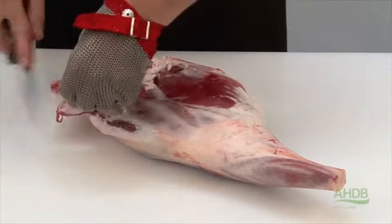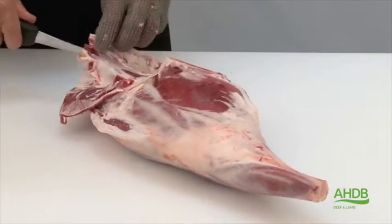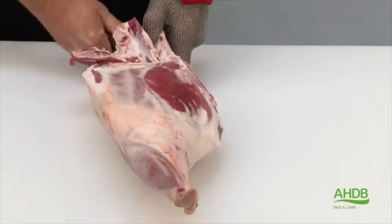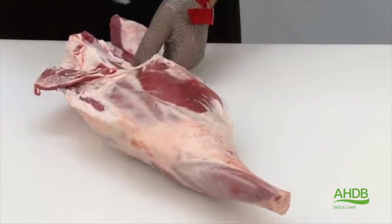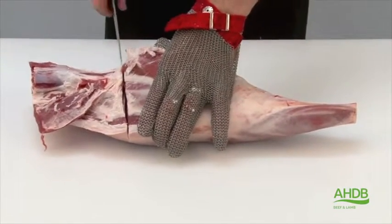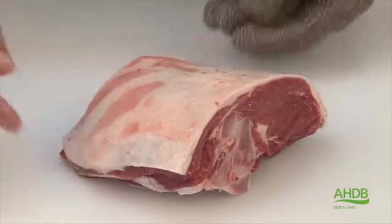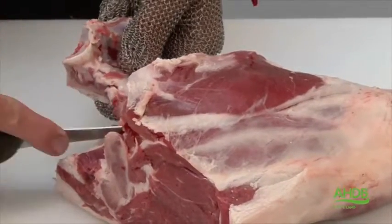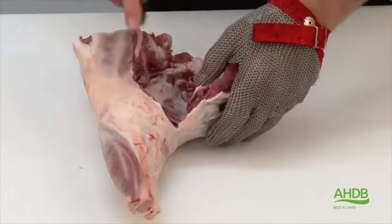For this joint we use a leg and chump of lamb. We remove excess fat and then loosen off the fillets from the tailbone so we can remove the tailbone, but we leave the H-bone attached to the leg. Once we've done that, we remove the rump by cutting and sawing, and then we remove the remainder of the H-bone. The top side is also removed from this joint by following the natural seams.